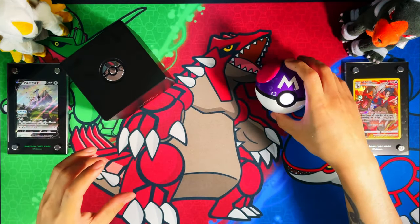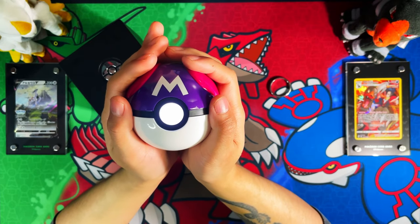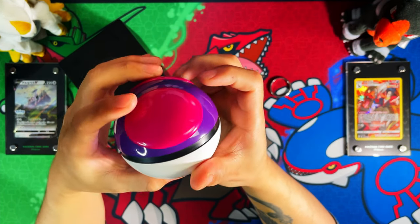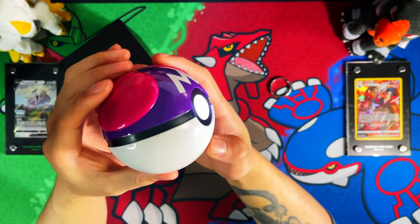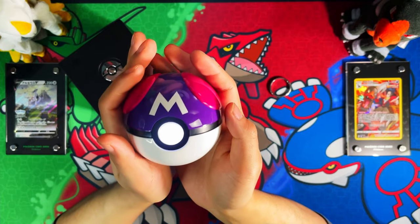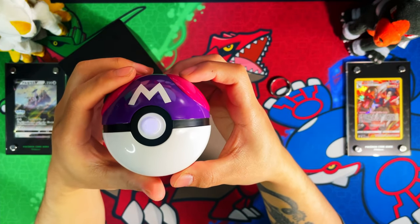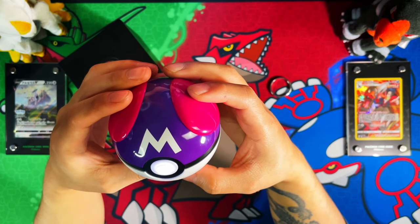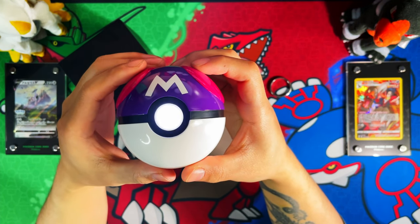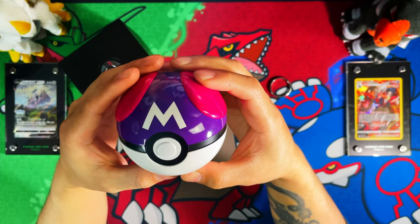The Master Ball itself is made of premium, heavy aluminium or metal — whatever they made it out of, it's a heavy Pokeball. If you throw it at someone you're going to hurt them, and if you throw it at something you're probably going to break it, so I'd advise you not to throw it at someone or something.